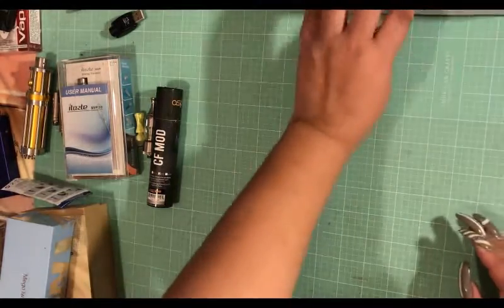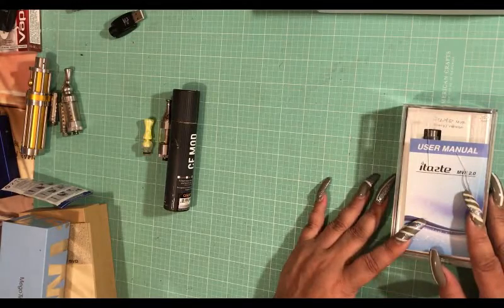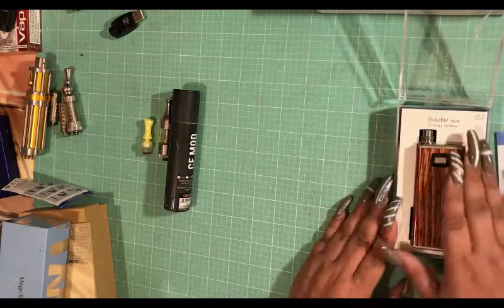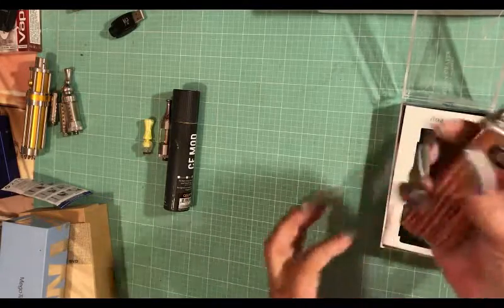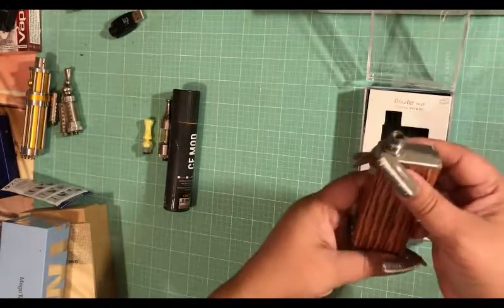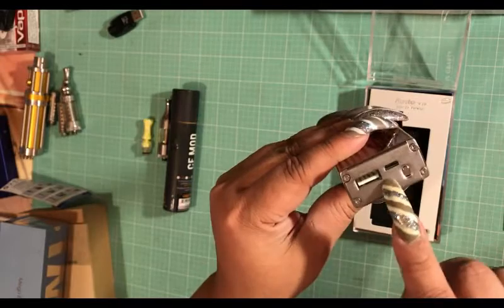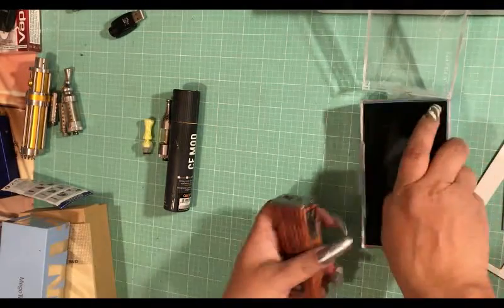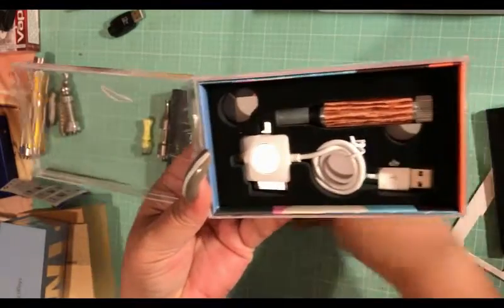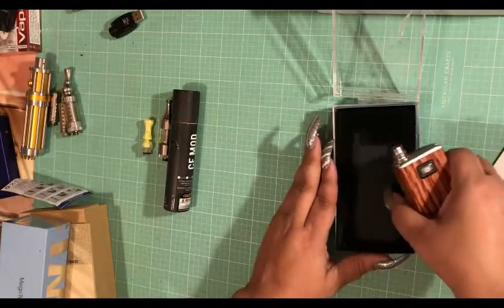So that's six dollars, ten dollars, eight dollars, and ten dollars. This is the iTaste MVP and it's 2.0. I used it a couple of times - I'm not really into this big hold-it-in-your-hand type deal. There's a charger here and a back-charge port. I have the matching tank and the charger that goes with it. On this one I'm asking ten dollars.